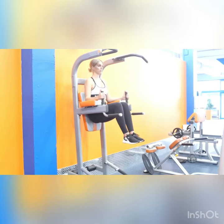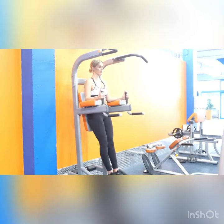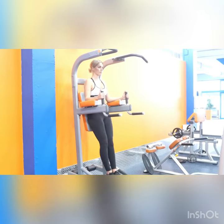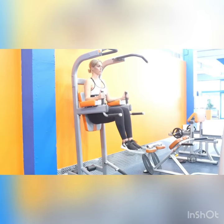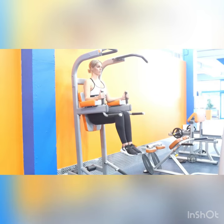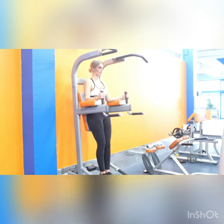Dig your elbows into the pad of the captain's chair. This will keep your upper body on, your shoulders back, your core tight and your chest lifted. Keep your eyes gazing forward. Keep squeezing your core, but you do want to have a neutral spine — that'll mean you have a little gap between your back and the pad.